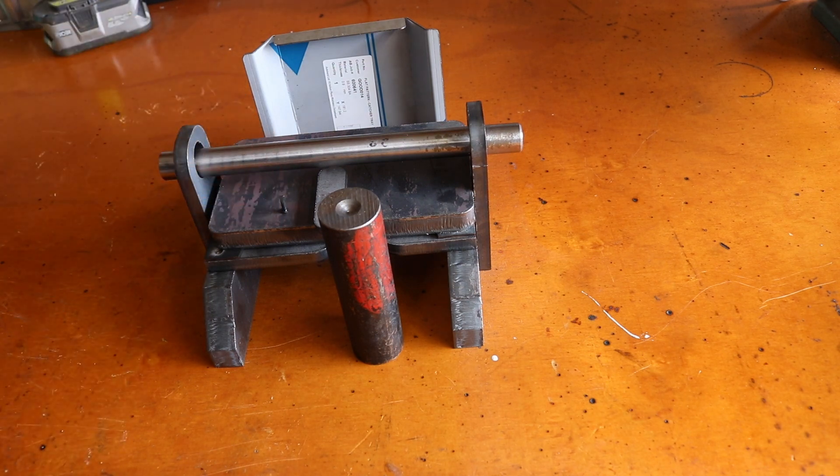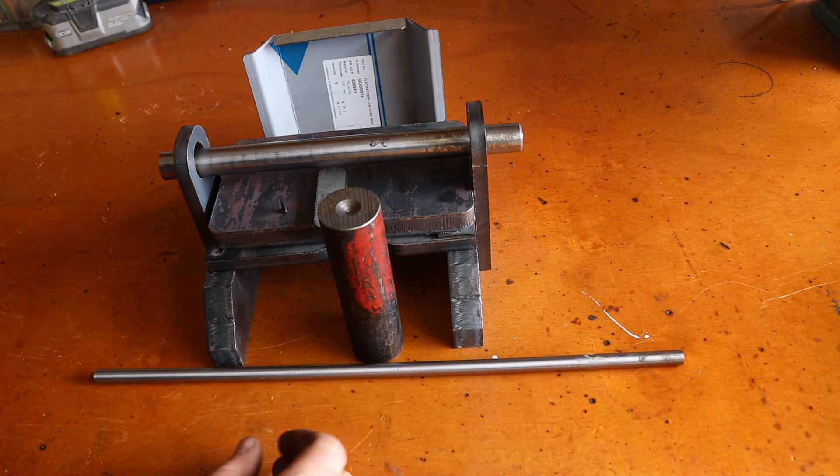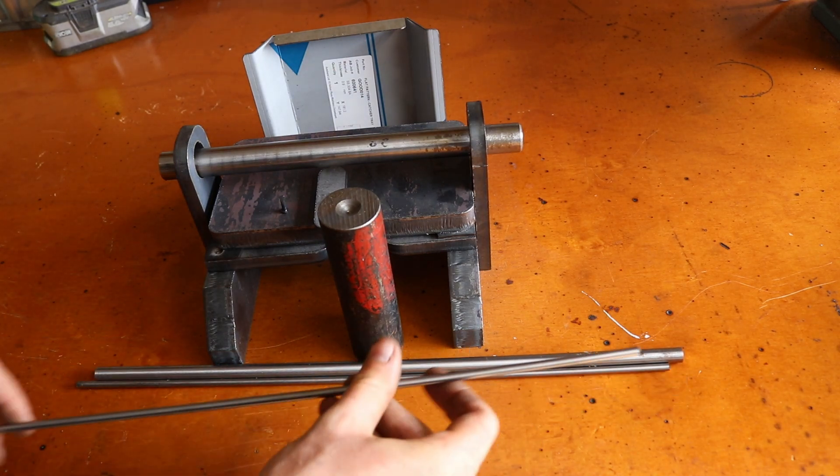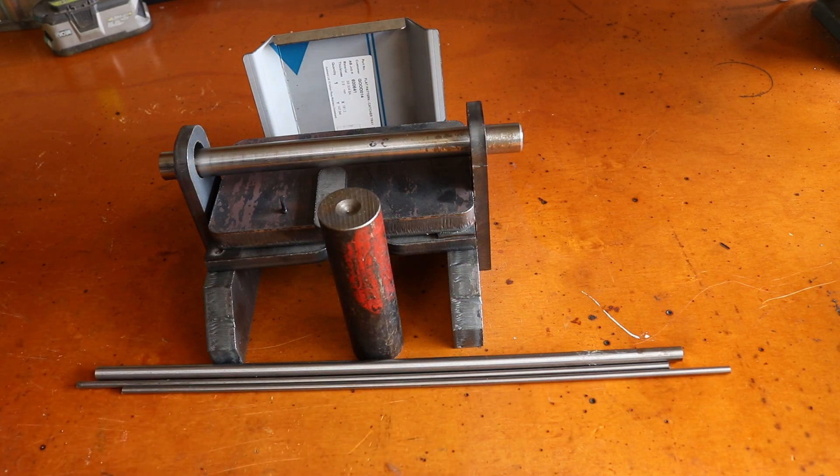We're making a whole load of knife punches out of silver steel and hardening them. The catcher tray is just made out of some stainless steel. So we'll get to work.